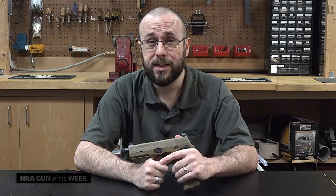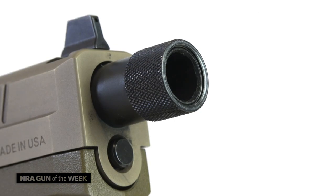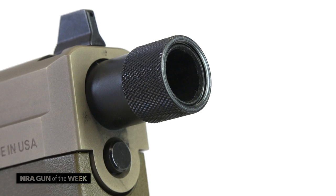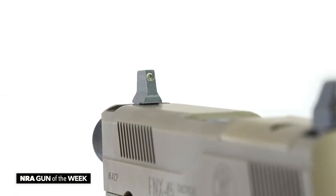Starting from the front, the FNX .45 Tactical comes with a 5.3-inch cold hammer forged barrel that is threaded 578x28 TPI for the installation of a suppressor or muzzle device, and the night sights have been raised in order to allow the shooter to see over the can in case the suppressor is being used.